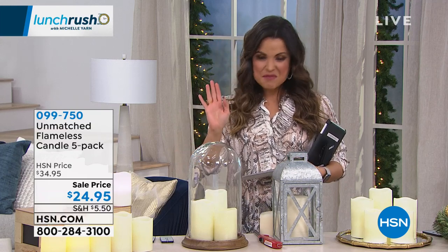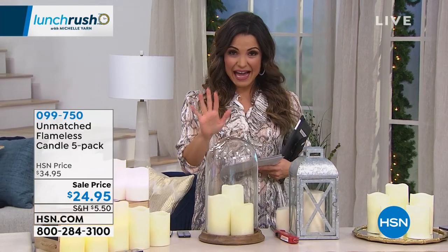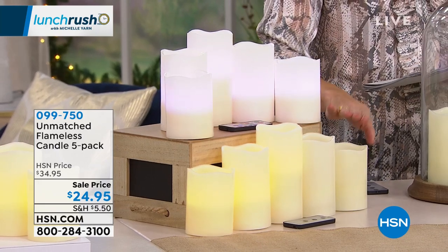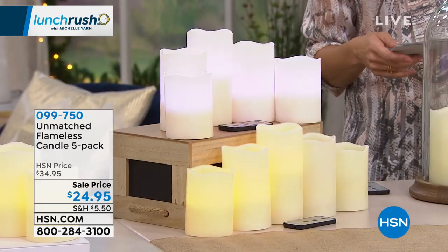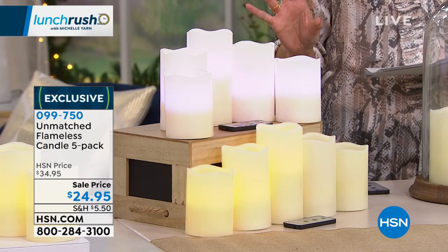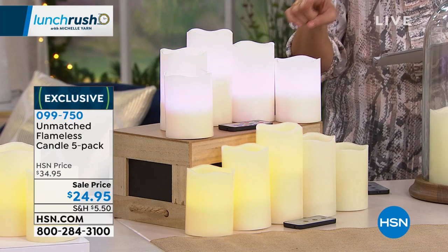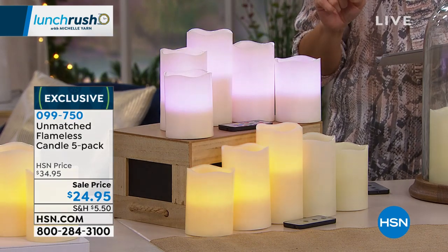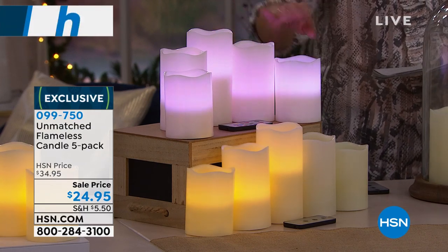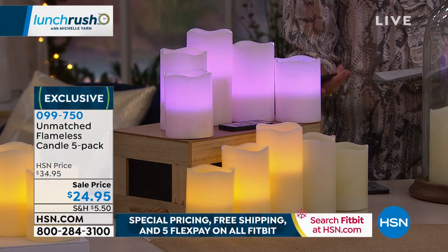I'm so excited to show you another brand new product from Unmatched. This is a set of five flameless candles — we already know they're safer, a lot less messy, and they give you that beautiful glow and ambiance. You've got options: choose between the warm white glow like a real flickering candle, or a set of five that are color-changing with 12 different colors that rotate through, stay on one, or do one on each. You're even getting the remote!